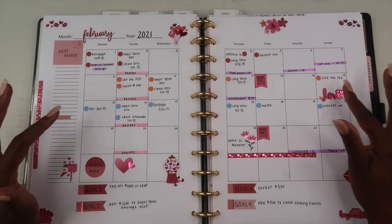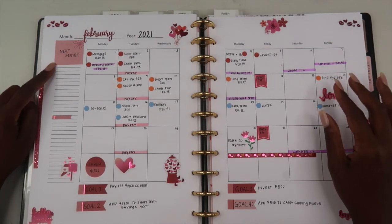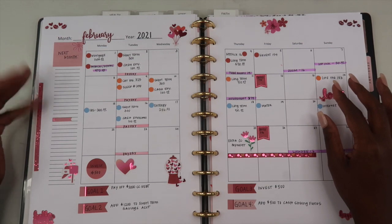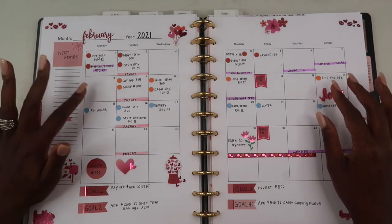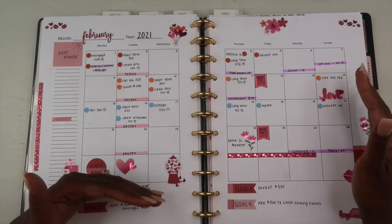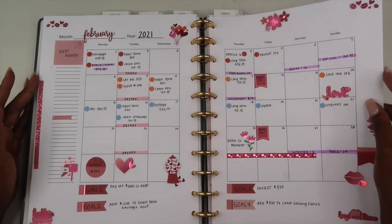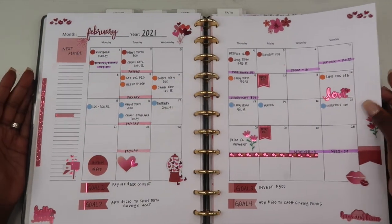I also have a little sidebar section set up for next month, so I can brainstorm and note anything coming up in the next month that I may want to cover in the upcoming budget.